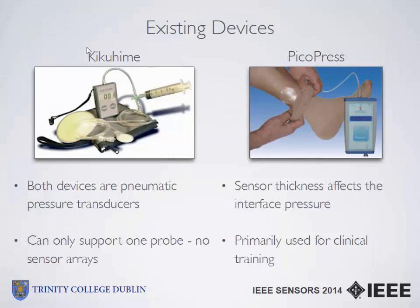Existing devices used mainly for clinical training include the Kikamine and the Picopress. These devices are pneumatic pressure transducers and they only support one probe at a time, so you can't get an array of sensors — it's just for evaluation at one point only. The Kikamine requires a lot of calibration before use with sensor accuracy of 2–3 mmHg. The Picopress is much easier to use, requires no prior calibration, and has sensor accuracy of 0.2 mmHg. But these are mainly lab-based, not portable, and can't measure multiple locations over a period of time.